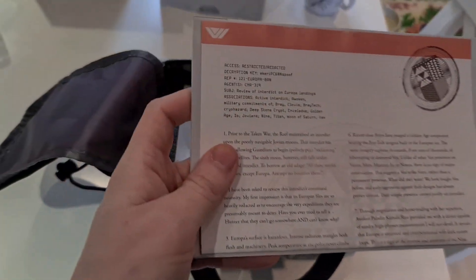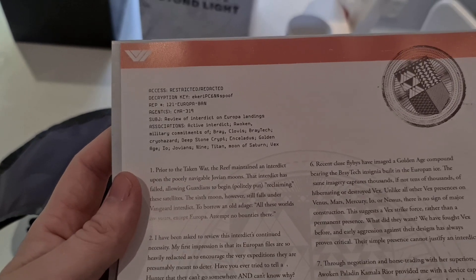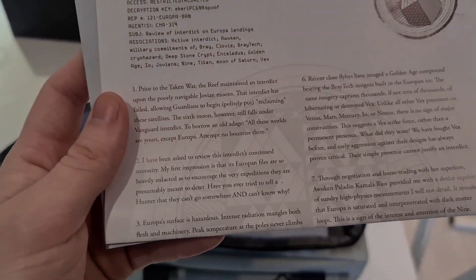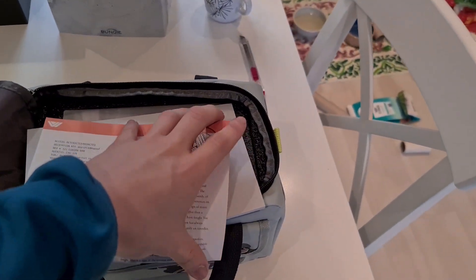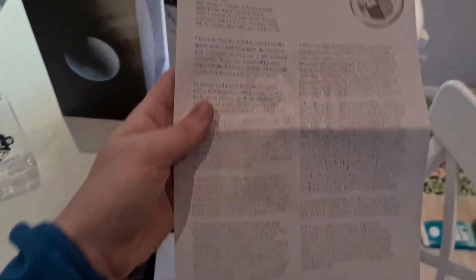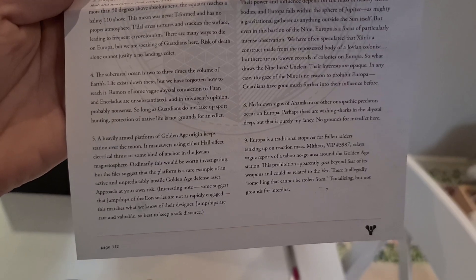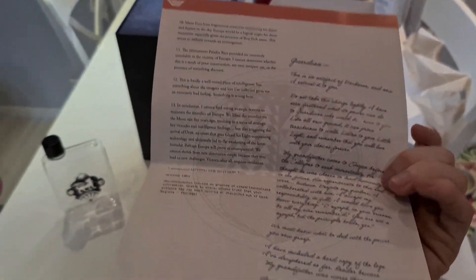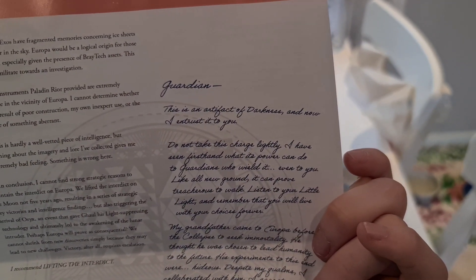Here is a letter. Access restriction, encryption key — this is, I guess, a prelude to the Beyond Light story somewhat. And here is a handwritten letter from the Stranger. I'm going to read this for myself afterwards.